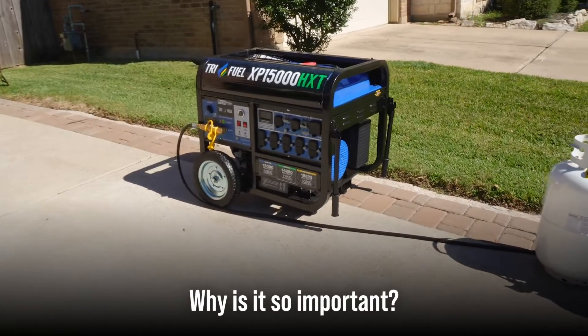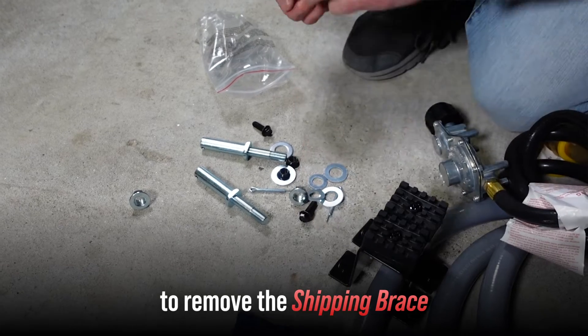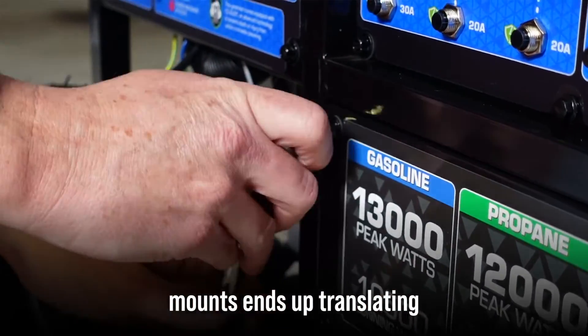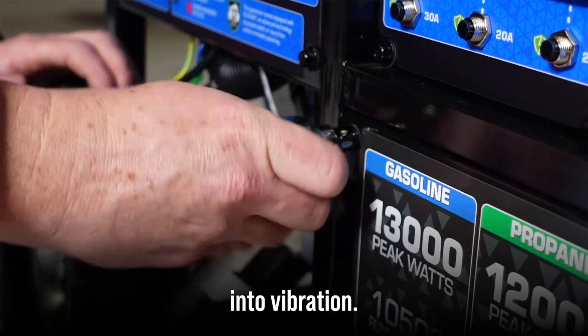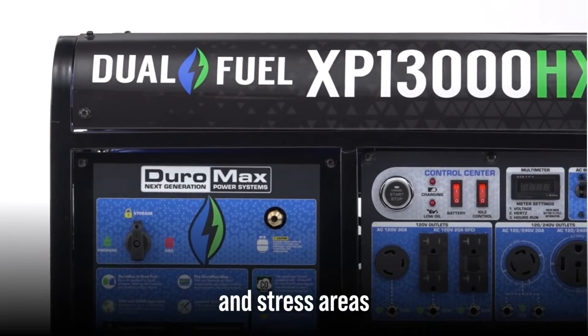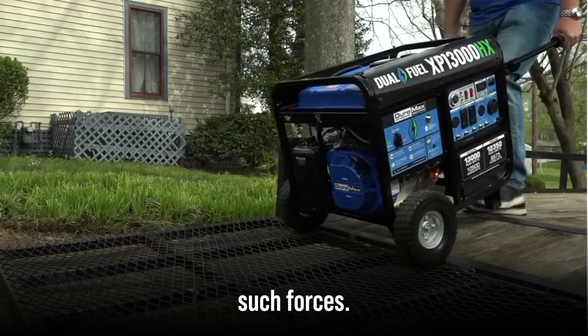Why is it so important? Failing to remove the shipping brace means that motion that should be absorbed by the motor mounts ends up translating into vibration. These vibrations can spell trouble — they have the potential to loosen bolts and stress areas that aren't designed to handle such forces.